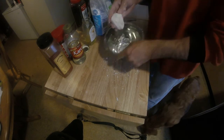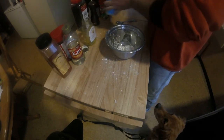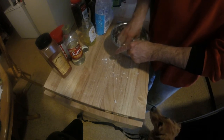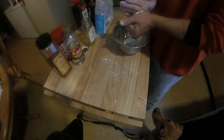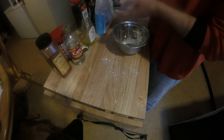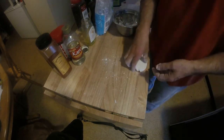As I'm working it, that's actually getting a little bit more sticky, so I'm going to add just a little bit more sugar. Not much. Just a little bit more sugar — I don't need to do anymore. That's it in a nutshell. Beautiful.